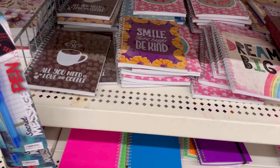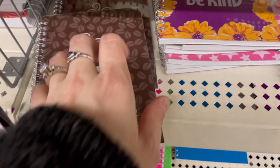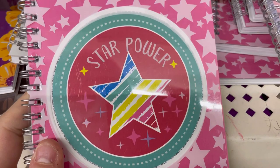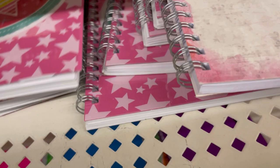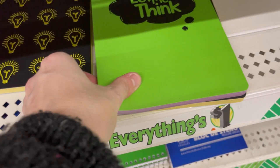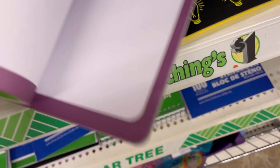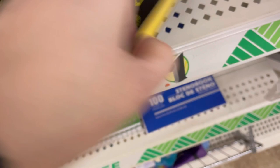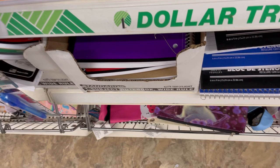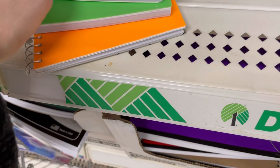Some nice new notebooks — 'All You Need Is Love and Coffee,' with pretty substantial front and back covers, 60 pages. 'Smile, Shine Bright and Be Kind,' 'Star Power,' polka dots, 'Dream Big,' 'Live Inspired.' These have a border on each page inside — I really like the light bulb design. Also awesome highlighter-colored notebooks in orange, yellow, pink, and blue — 100 sheets each — very 80s!